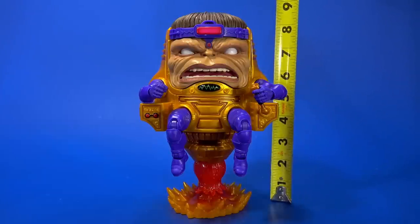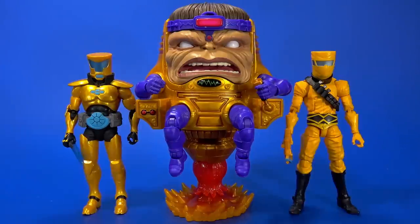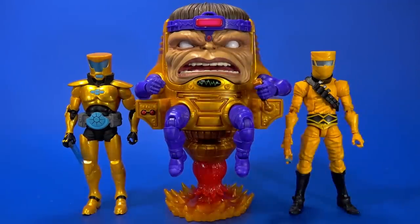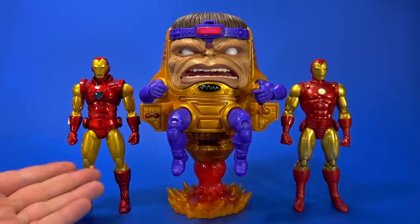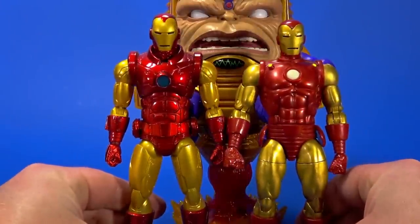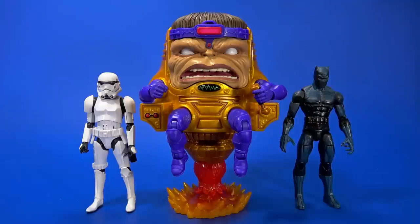Size-wise, MODOK is a bit big. From the bottom of the blast to the top of his head, it is eight and three-eighths inches. Which looks great next to the AIM Scientist Supreme and the AIM Trooper — the cowboy with the beekeeper mask. Looks great next to the Marvel Legends 80th Anniversary Iron Man. Or if you want to fit it into your Mezco collection, it's gonna fit there because these are essentially the same size. A dedicated villain shelf with big brains, big heads — just a big hunk of plastic on whatever shelf you want.